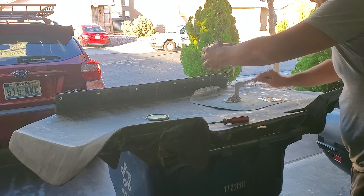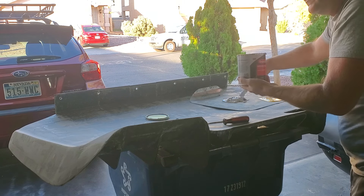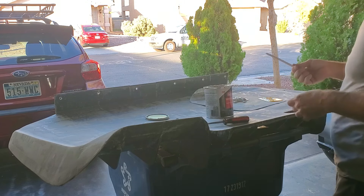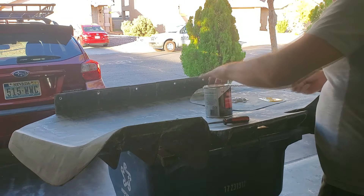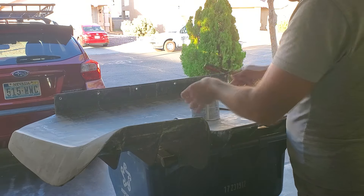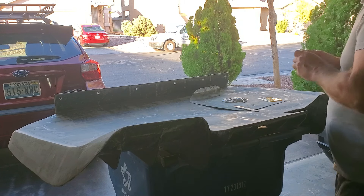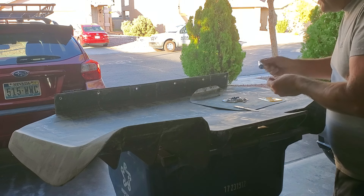I don't need a whole lot here, so maybe just two scoops — that's actually quite a bit. Funny thing with Bondo: you put it on, you sand most of it off. You put all that Bondo on just to shave 90% of it off.